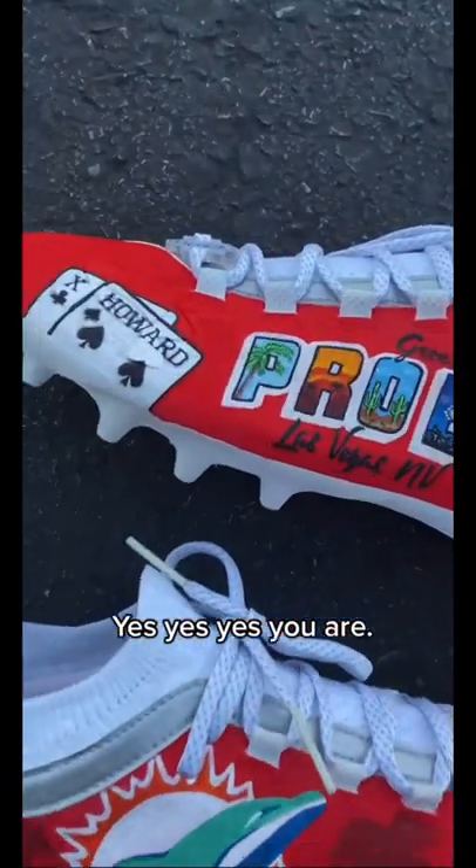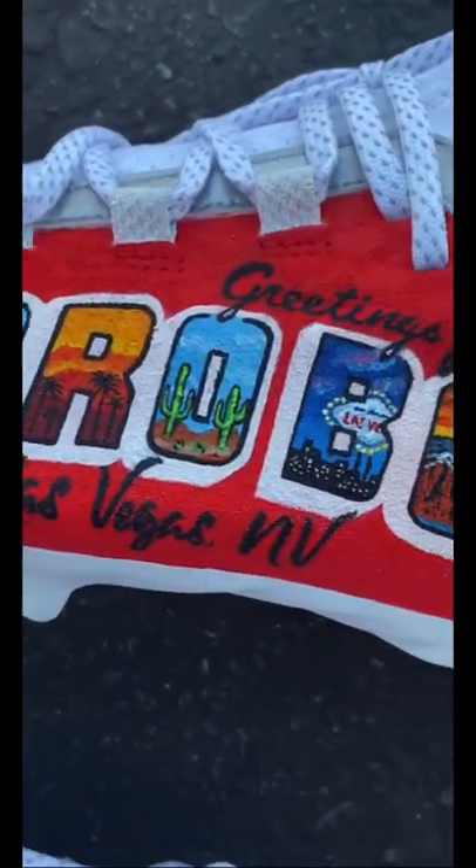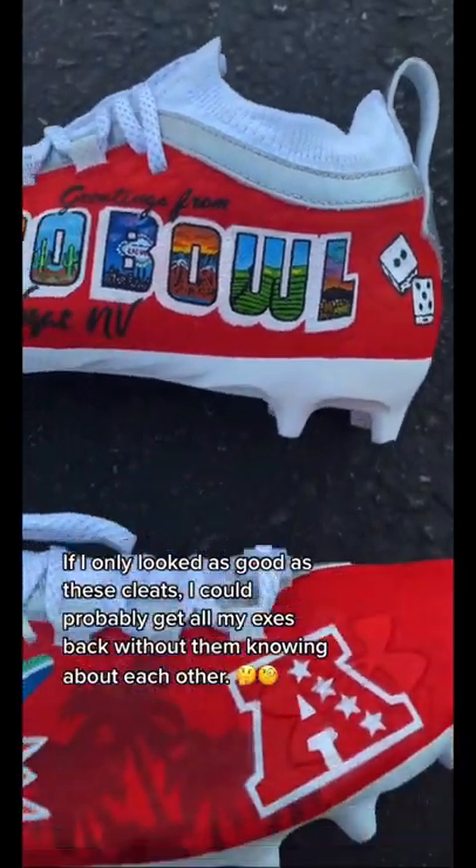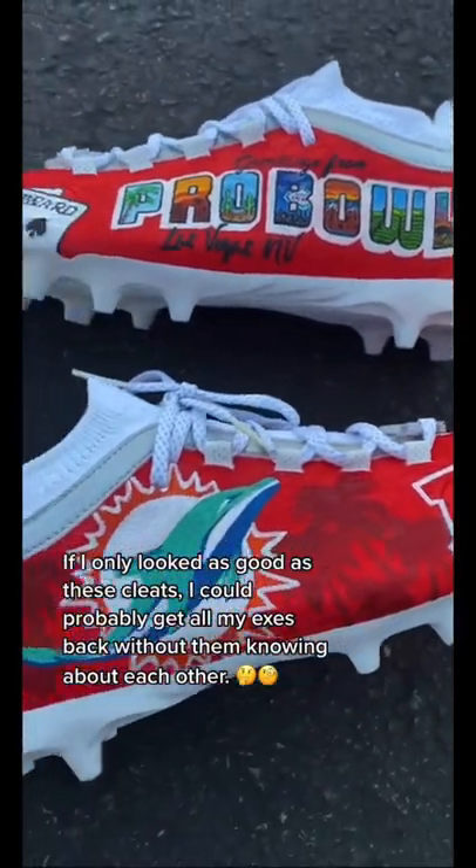Yes, yes you are. If I only looked as good as these cleats, I could probably get all my exes back without them knowing about each other.